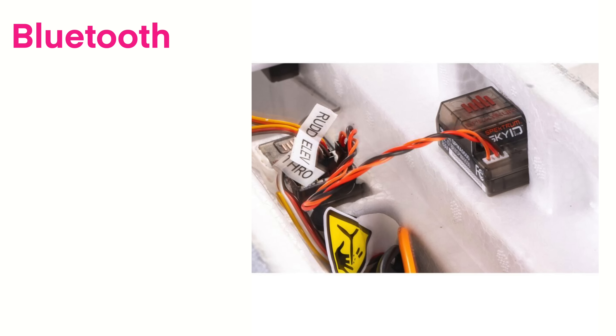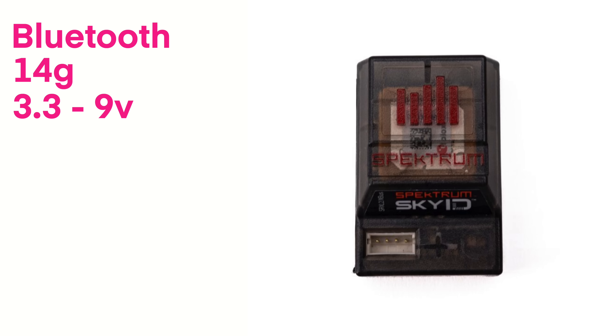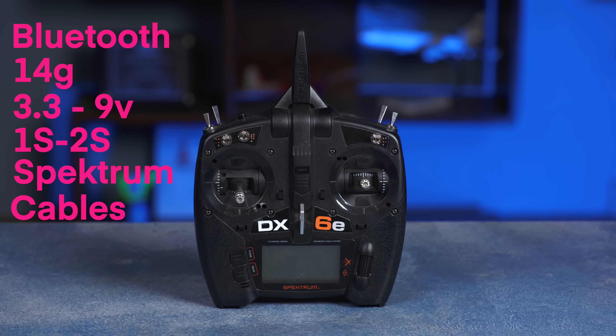Last up in the add-on category is the Spektrum Sky ID, a brand new module. It uses Bluetooth to transmit the Remote ID message and weighs 14 grams. The input voltage is between 3.3 and 9 volts — 1S to 2S. The Sky ID is compatible with existing Spektrum receivers and comes with four different cables to power it.